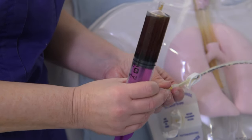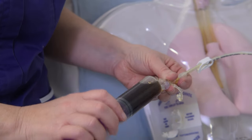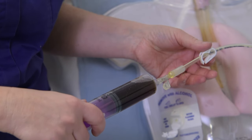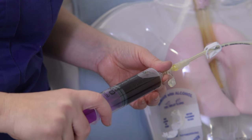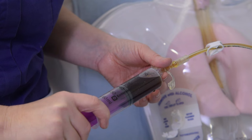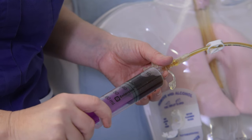Attach the syringe to the Y connector. Unclamp the tube. Using a push-pause technique, gently push the plunger on the syringe until all the medication has been given.